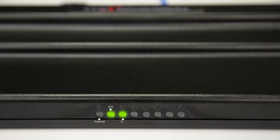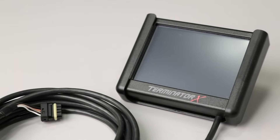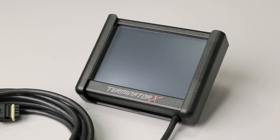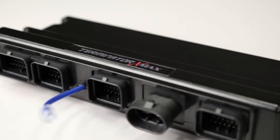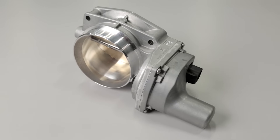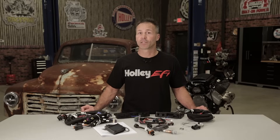Convenient onboard diagnostic LEDs help you troubleshoot vital engine systems, and since Terminator X comes with a 3.5 inch handheld touch screen, you won't have to drag your computer around just to make changes. When you choose Terminator X-Max, you can do more than just engine management. Terminator X-Max allows you to run a drive-by-wire throttle body and also gives you the ability to control GM Electronic transmissions.